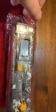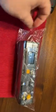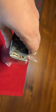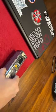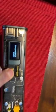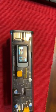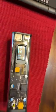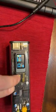So here I have the Shargeek Storm 2. I've been using it, but I haven't completely opened it. It's got about 22 hours of use. And with the DC out, I can do something pretty fun.